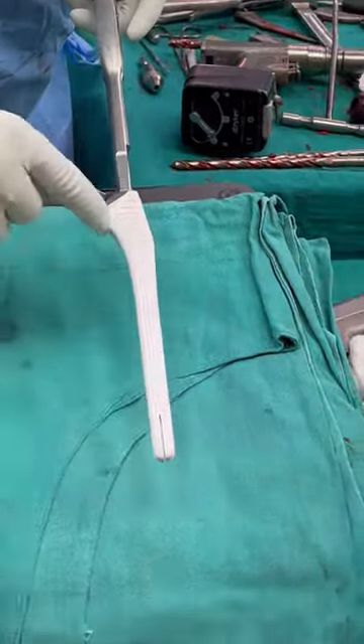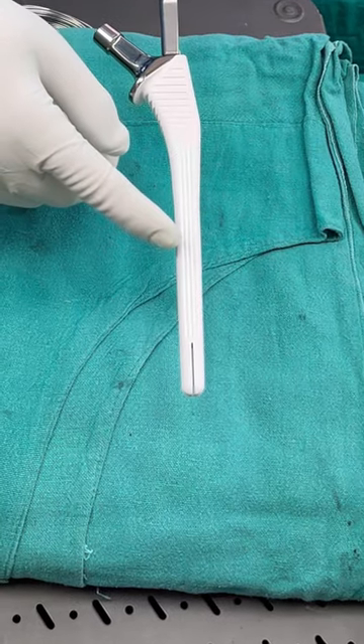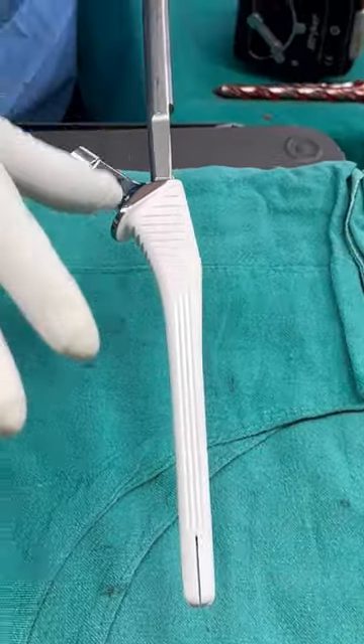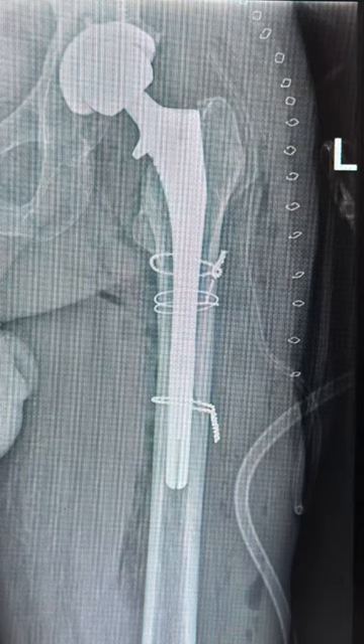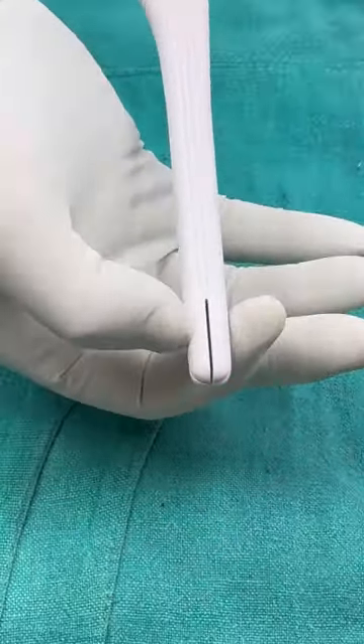This is the uncemented fully H.A. coated long stem. The normal stem length is still here, which is used in normal hip replacements. But in complicated, complex, or revision hip replacements, we use a longer stem which has extra length that fits into the femur bone.